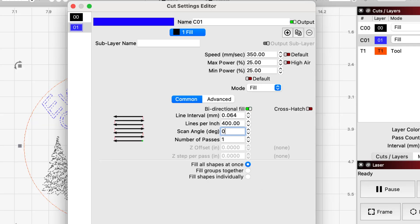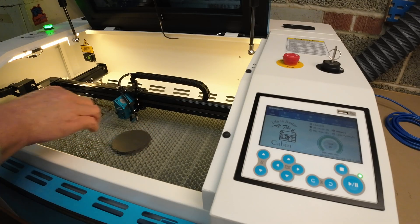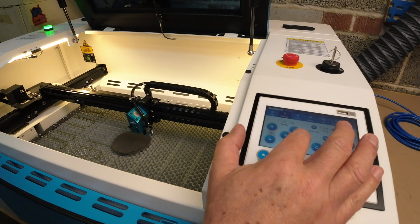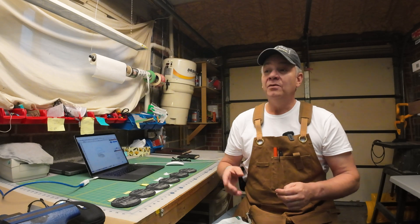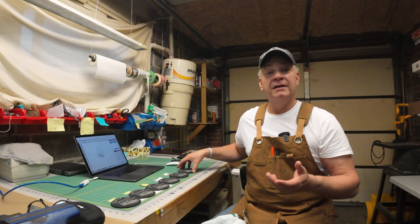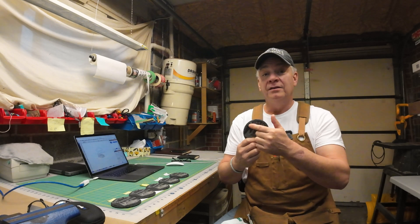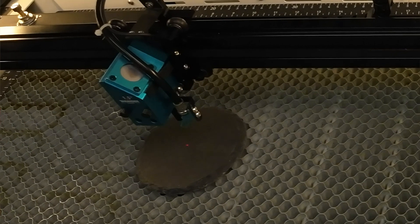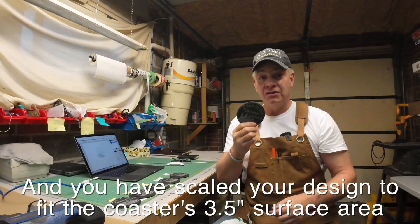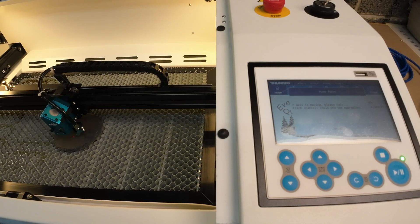So once you have your fill or engraved layers done, jump up to the top. Under Laser Tools, use the Center Finder tool. Place your coaster into the Bolt, set your points, and confirm your origin. Then send your job to the Bolt. You want to make sure you press the Origin button at the top of the control panel screen, then press the Frame button to confirm the coaster is within the engraved area. Note that the frame is always a square, so the laser pointer will go outside the edges of the coaster — as long as your coaster is centered, you should be fine. Then auto focus, press Start, and see the magic happen.